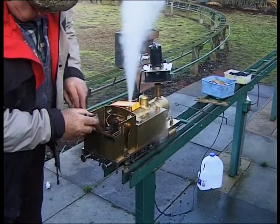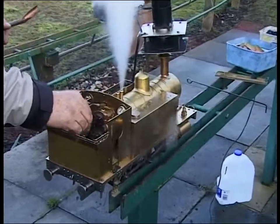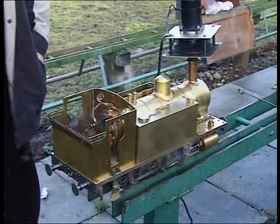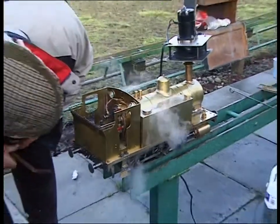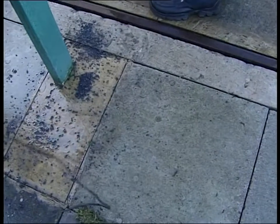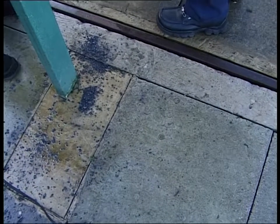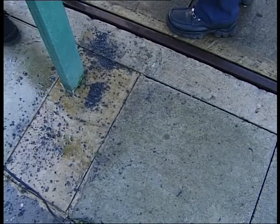That one's blowing up now. You've got a lot of water. Nah, it's just getting bubbles in. You've got about just under a quarter of it left now.